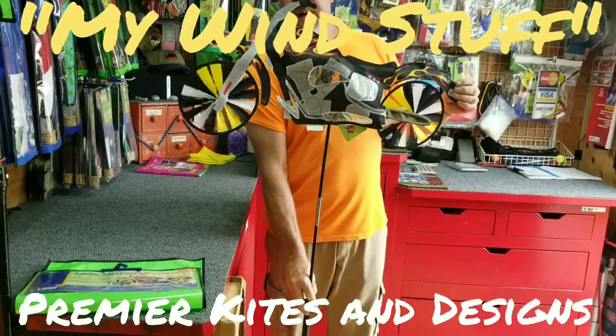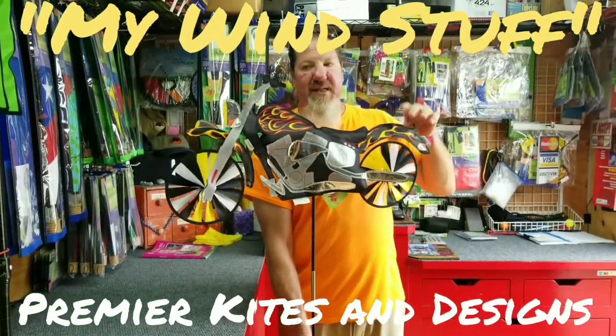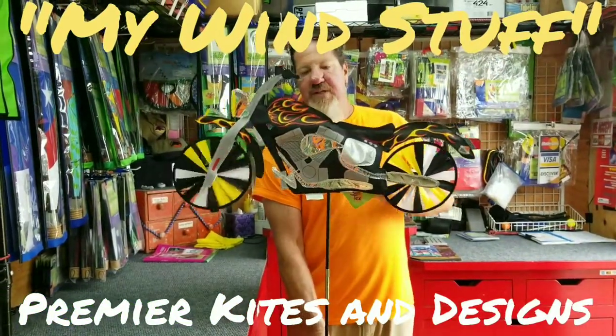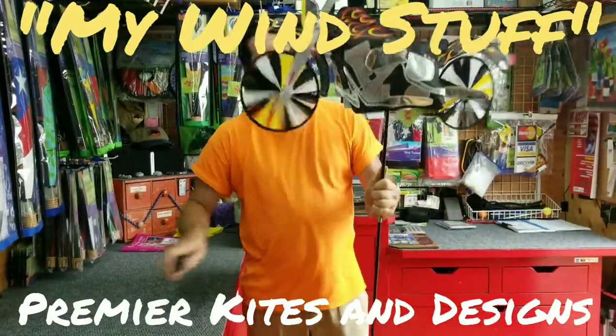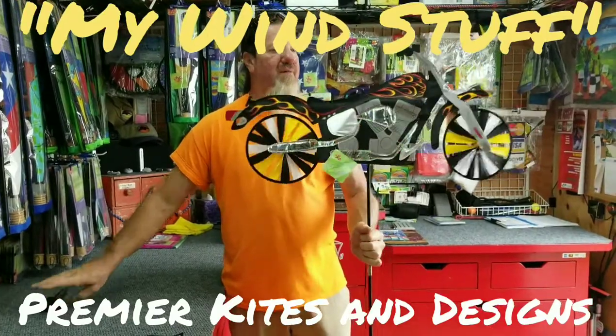This is the most popular size, the 32 inch. We also make this in a patriotic version. This is item number 25656 by Premier Kites and Designs, and myself and Kendra with My Wind Stuff want to thank you.